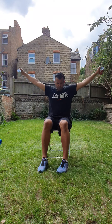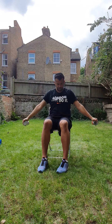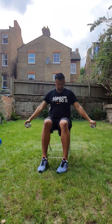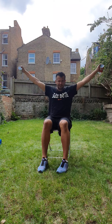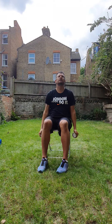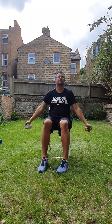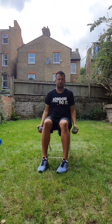Now to the next raise. One. Two. Three. Four. Five. Six. Seven. Eight. Nine. Ten. Well done.